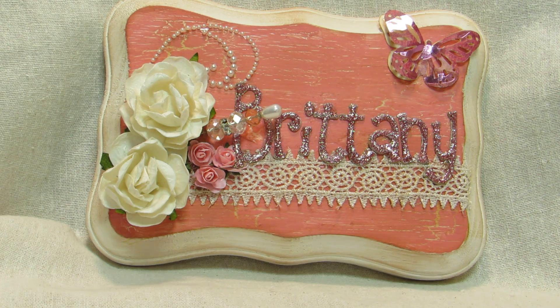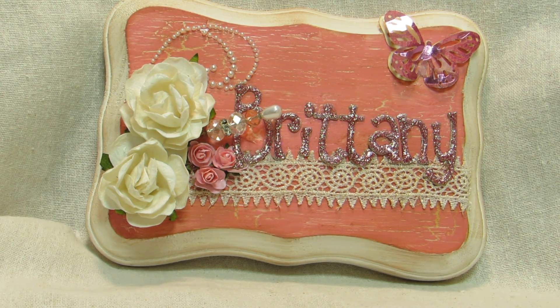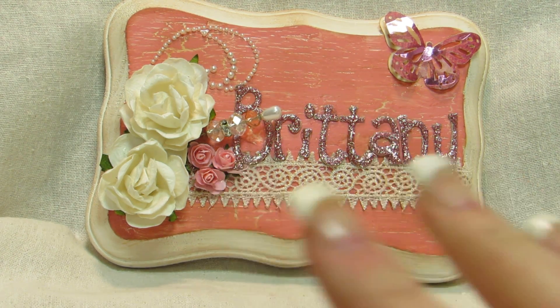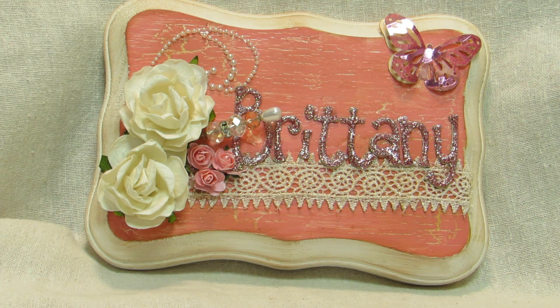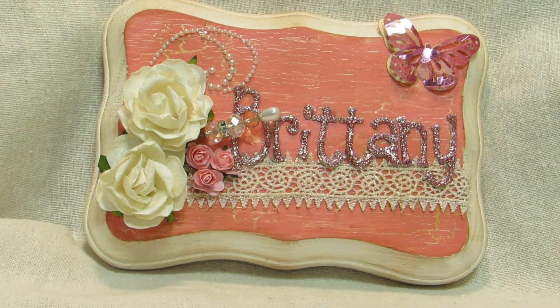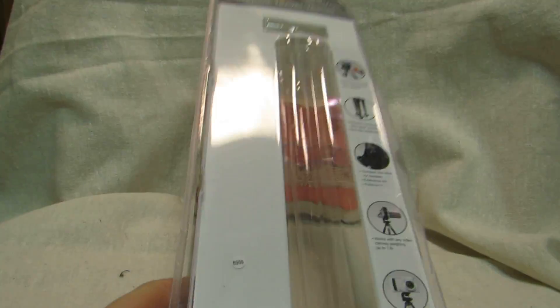Hi y'all, this is Brainy with Brainy's Creations and I'm here with another video — a little update and haul video. I kind of started with new lighting and a new area. I've been waiting to go buy a tripod, so I went out and got one. I went to Walmart today.